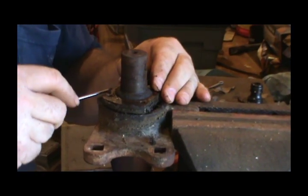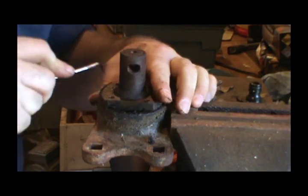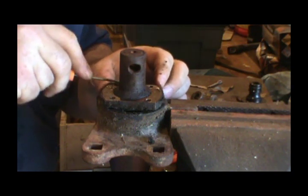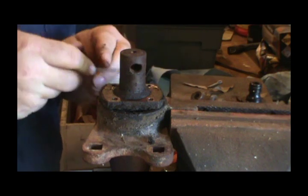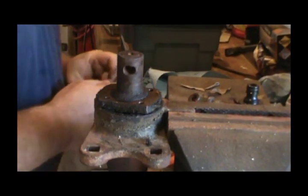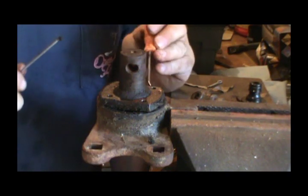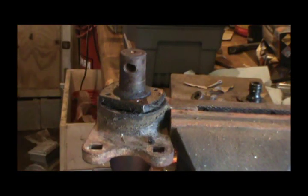Now we just need to find it. I found it right there. We'll just cooperate with it. I know y'all ain't able to see, but there is a place to put some snap ring pliers in here, but I don't really have a good pair here. I need something to pry on that thing with.